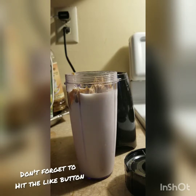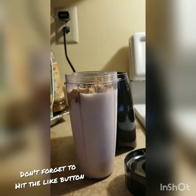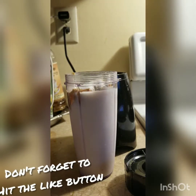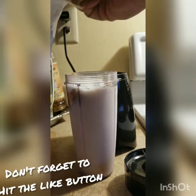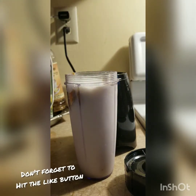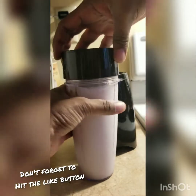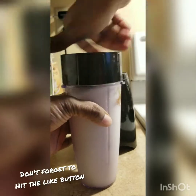Last but not least, we're going to add sugar. Today I'm using white sugar. I would advise that you start little and then add more if you need more, so you can start with maybe like two tablespoons of sugar. If you're doing it the traditional way, condensed milk replaces the sugar. And of course the next step will be to blend.